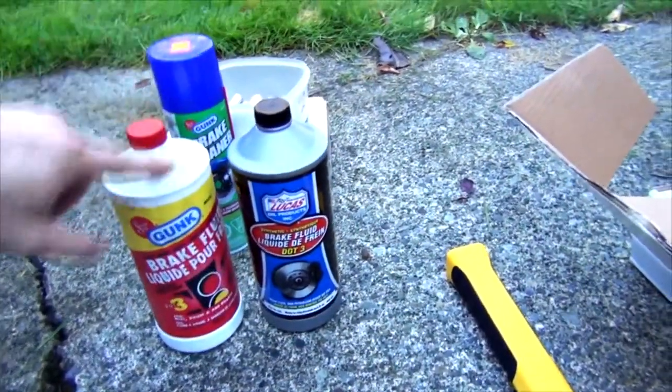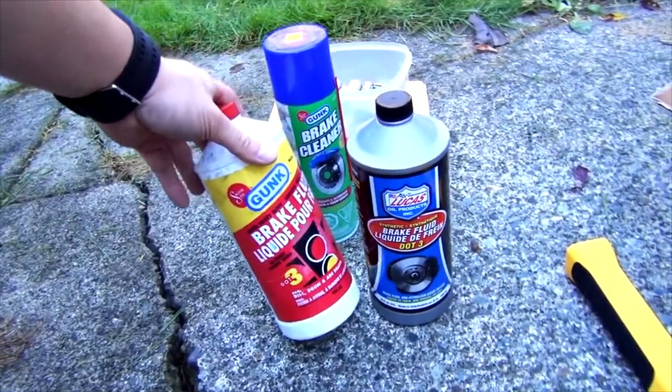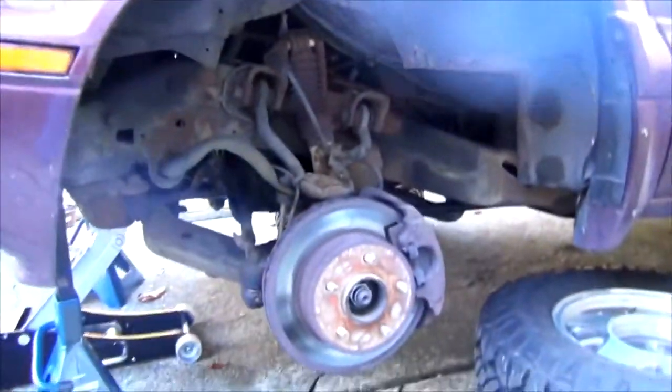You'll need brake fluid and a container to collect old brake fluid when you bleed your brakes. Because you're pushing that piston there's a good chance you might introduce air into the system. You'll also need brake cleaner, and make sure to properly dispose of it. A trouble light is helpful so you can see what you're doing.